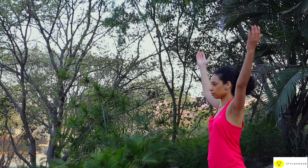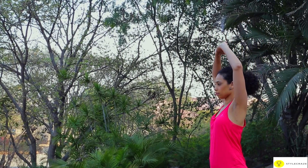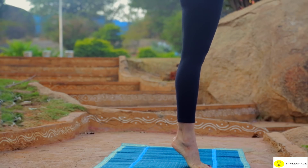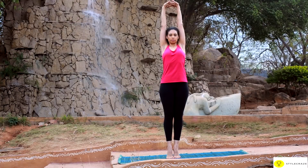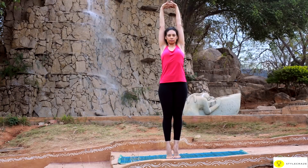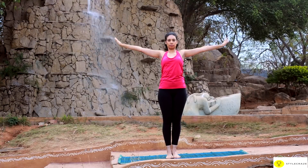Stand straight, raise the arms over the head, interlock the fingers and turn the palms upwards. Raise the heels coming up onto the toes. Hold the position for a few seconds. Lower the heels and hands while breathing out.